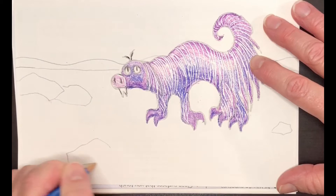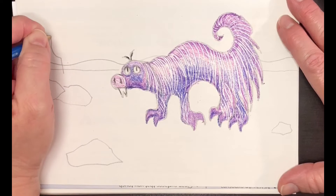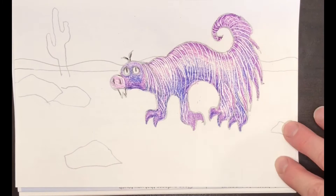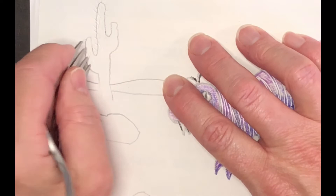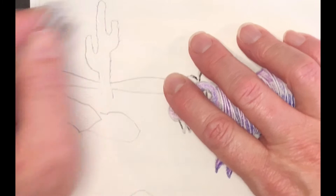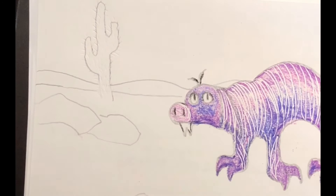Now I'm going to use the fork again to make the needles on the cactus. I'm pushing into the paper in little short strokes all over the cactus to make it look like it's covered with needles. You might want to have something underneath your paper when you do this — it will actually dent better if it's laying on top of a magazine or old newspapers. If you just have a single piece of paper you probably want something underneath so that you're not denting the table beneath your work.